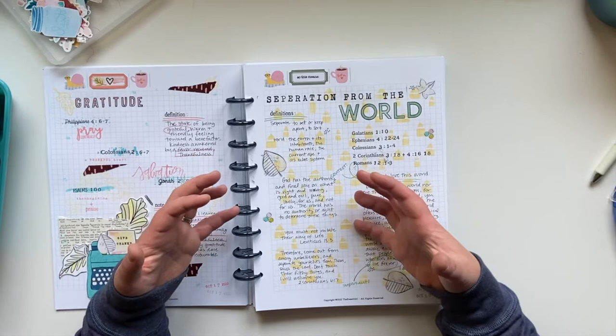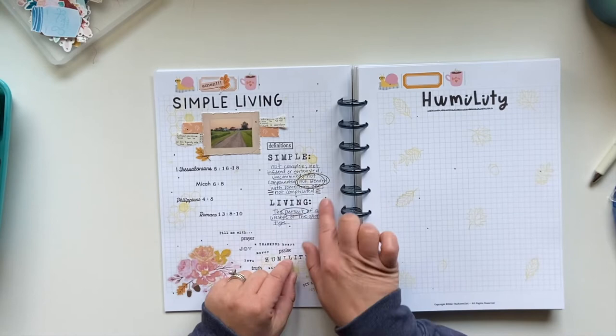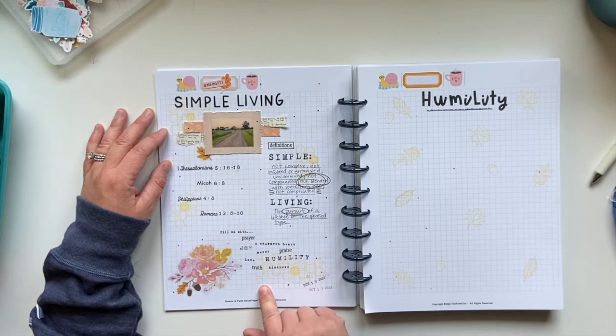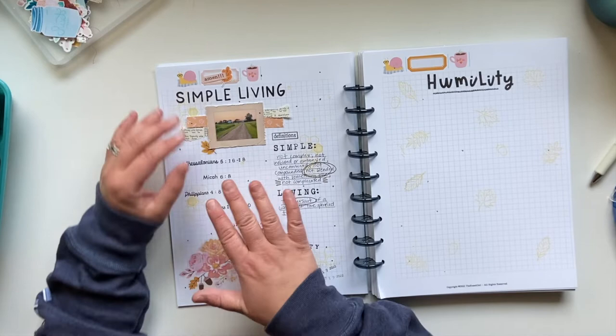That's how I have approached this page. Moving on — I did simple living. Clearly I closed the book before my glaze dots were dried. For simple living, because it's simple, I kind of kept it that way, which I enjoyed. I define 'simple' and 'living,' I have my scriptures, and then here I just basically wrote out a prayer — based on all these scriptures I went ahead and read through them, so I have an understanding of what simple living means pertaining to these scriptures.